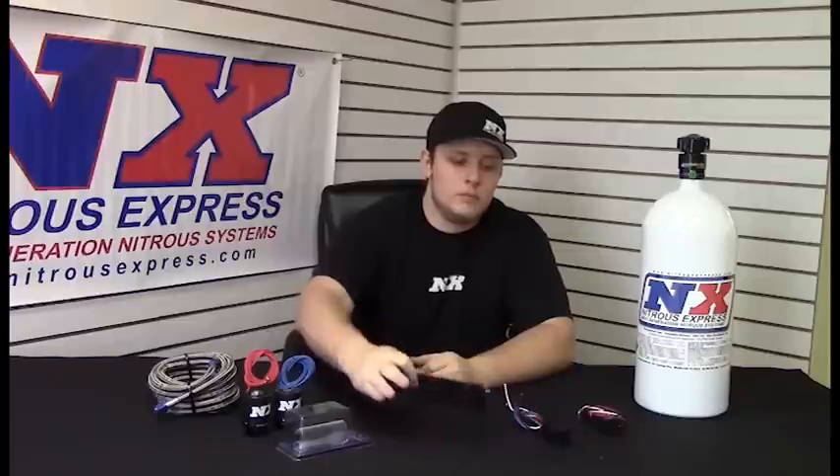Hi, this is Garrett with Nitrous Express and today I'm going to be telling you a little bit about our four valve nitrous plate, part number 20950-10. This plate is jetable from 35 to 300 horsepower and was designed to fit on any four valve Mustang 1996 to 2004 with a mono blade throttle body. It will fit on the Mach 1 — there is a little bit of bracket modification that has to be done, but it will fit.